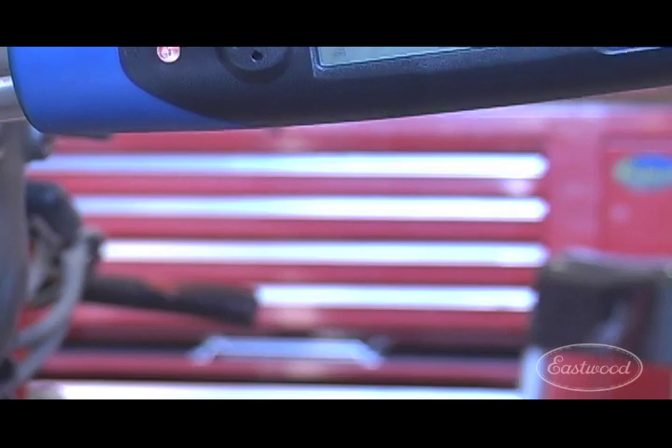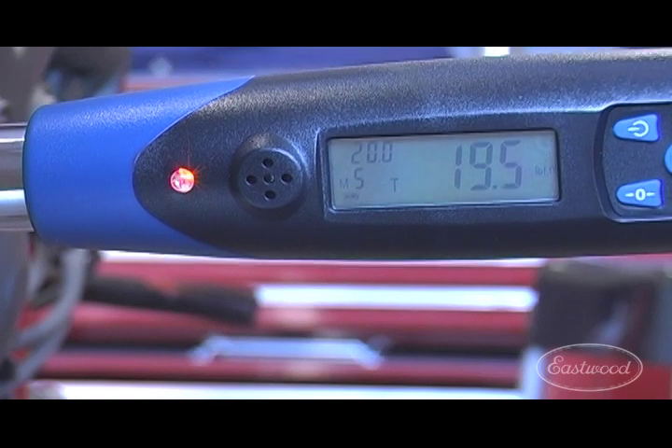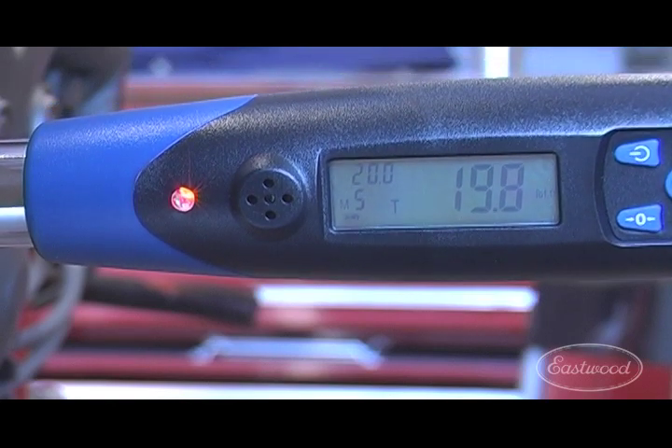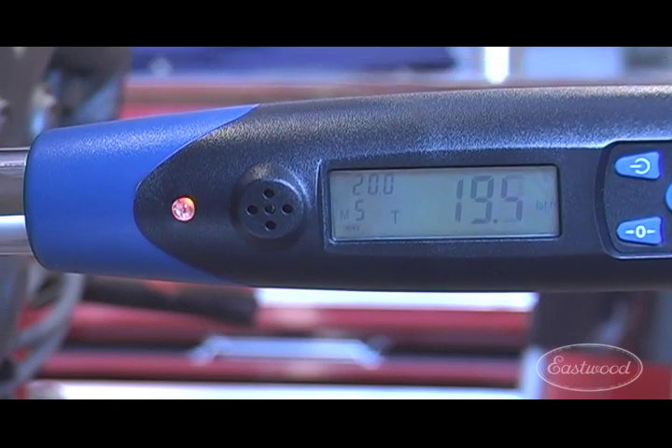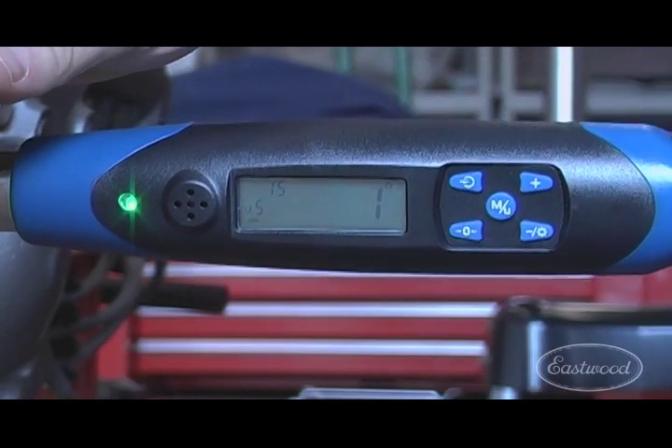As you approach the programmed torque setting, the buzzer sounds and the LED light will brighten. You can also torque to the programmed target angle at this time.